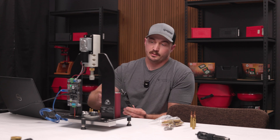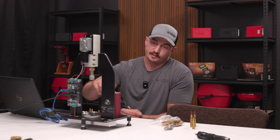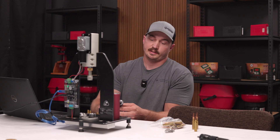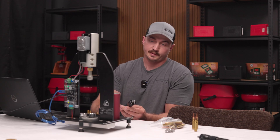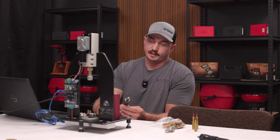Josh here with Forster Products. Something new we've come out with is this Arbor die conversion kit. Essentially what you're able to do is take your standard seating die and convert it to any Arbor press you'd like to use.